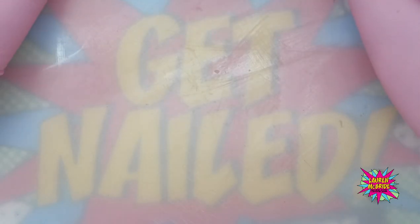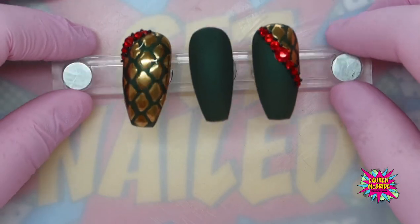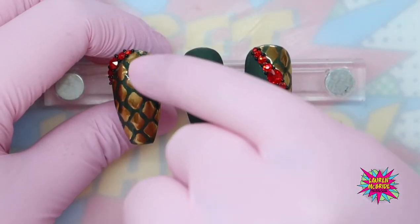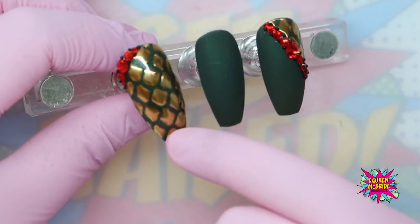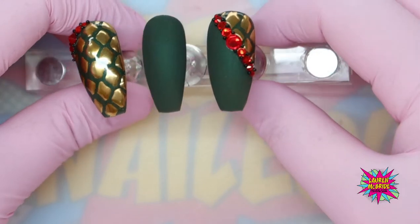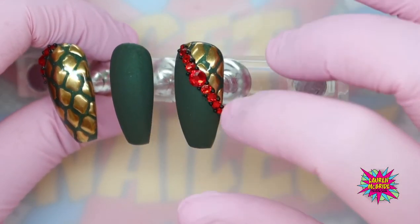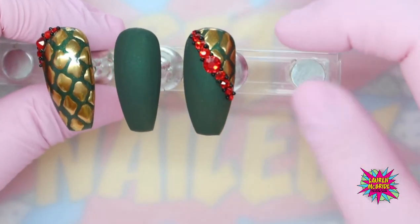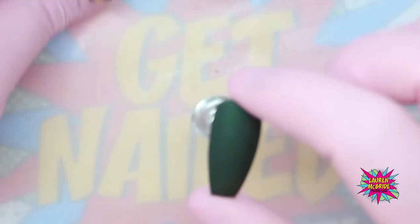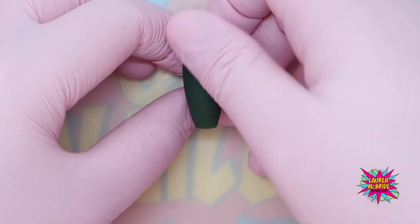Welcome to my Dragon Inspired Design Set Workshop. I've already prepared these three tips — I've done a full scale effect on this nail with a little bit of basic crystal placement. And on this nail I've done the scale effect again with a little bit of basic crystal placement, but just on a quarter as a diagonal. So with this central nail I'm going to show you how to create that scale effect.